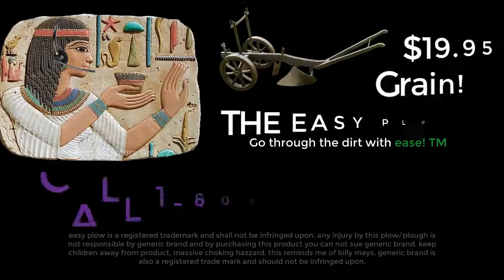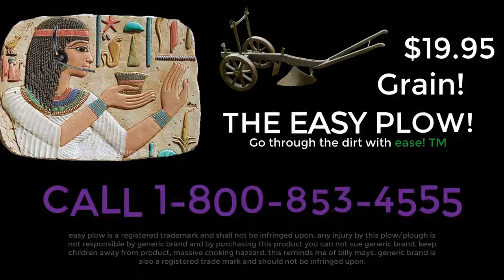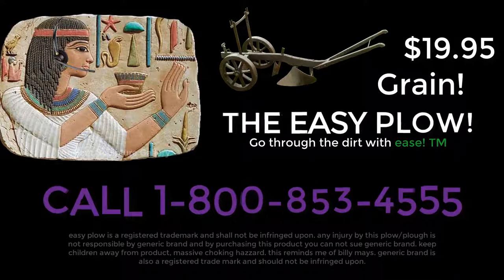Order yours today for only $19.95 with shipping and handling. Our operators are waiting — call 1-800-853-4555. Again, that's 1-800-853-4555.